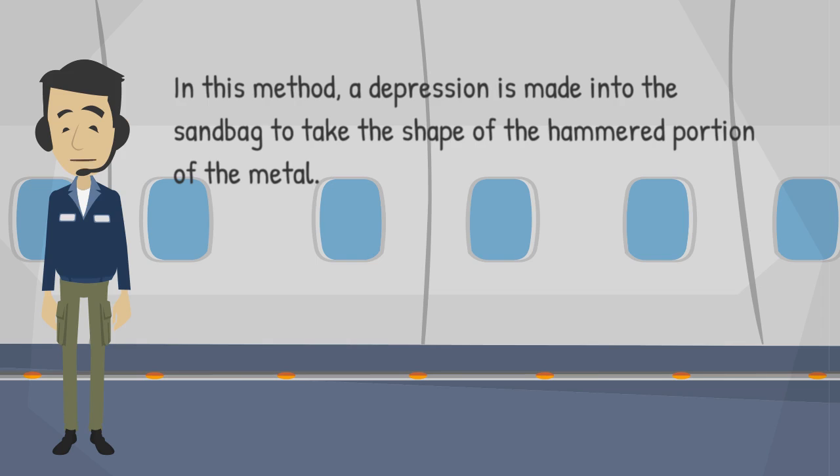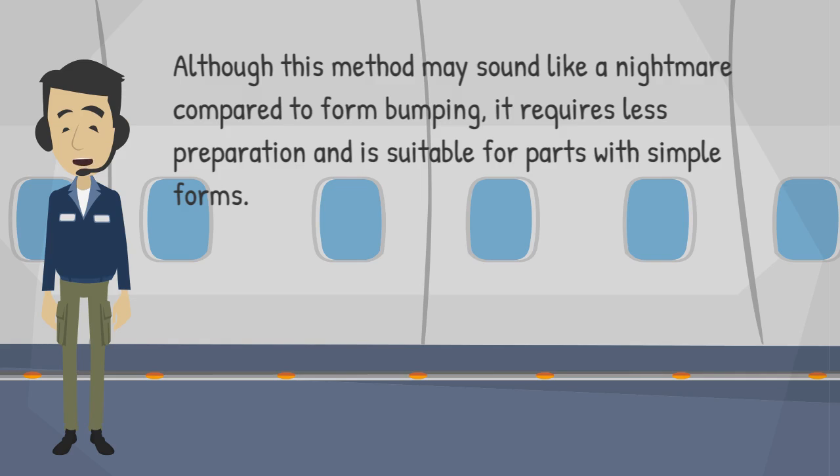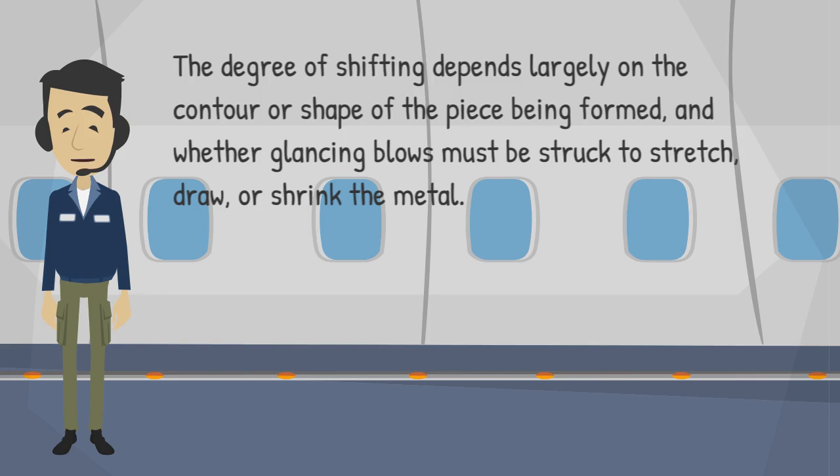In this method, a depression is made into the sandbag to take the shape of the hammered portion of the metal. The depression or pit has a tendency to shift from the hammering because of the give in the sandbag, which necessitates periodic readjustment during the bumping process. Although this method requires less preparation, it is suitable only for parts with simple forms. The degree of shifting depends largely on the contour of the piece being formed and whether glancing blows must be struck to stretch, draw, or shrink the metal.